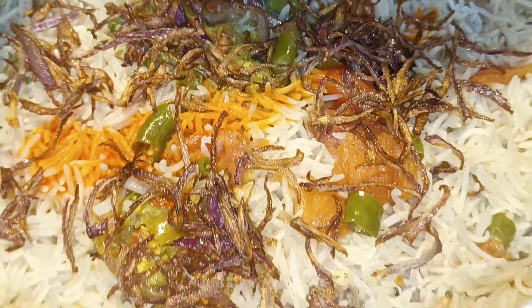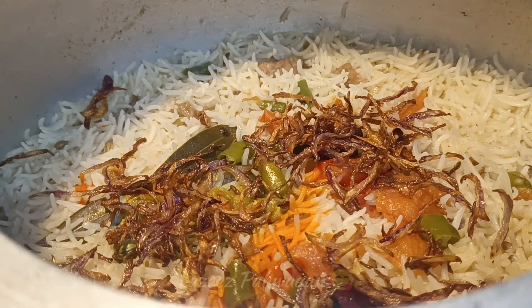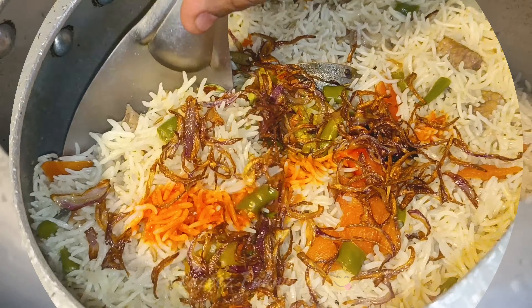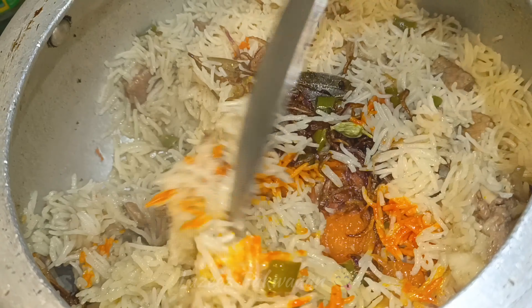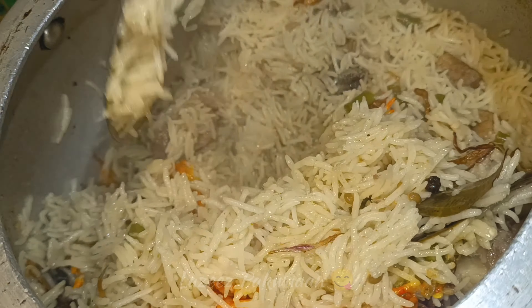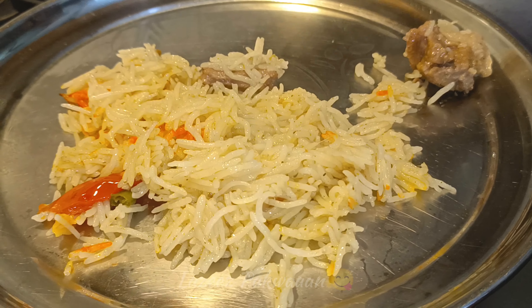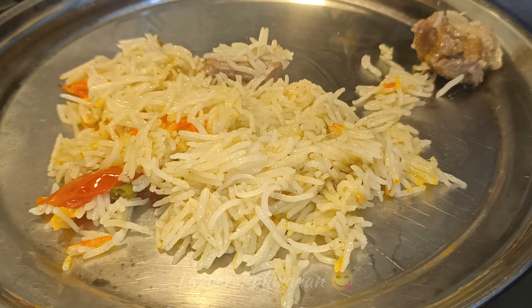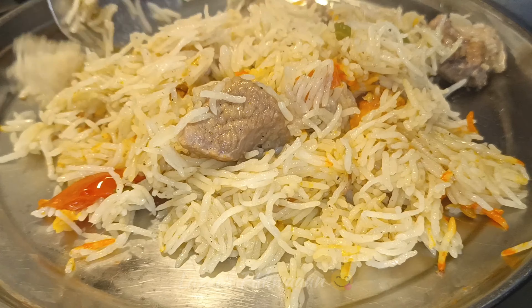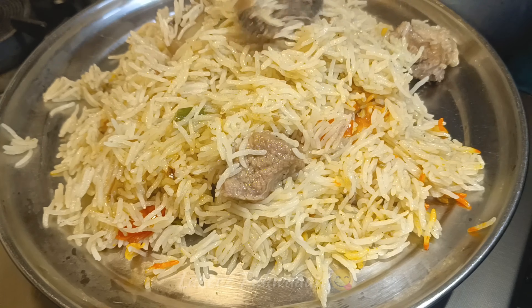We are ready with this recipe. My whole house smelled very good when I made this recipe. You should try this recipe — Inshallah, you will be very happy. I have served this recipe and it turned out wonderful. I hope you will enjoy this recipe.